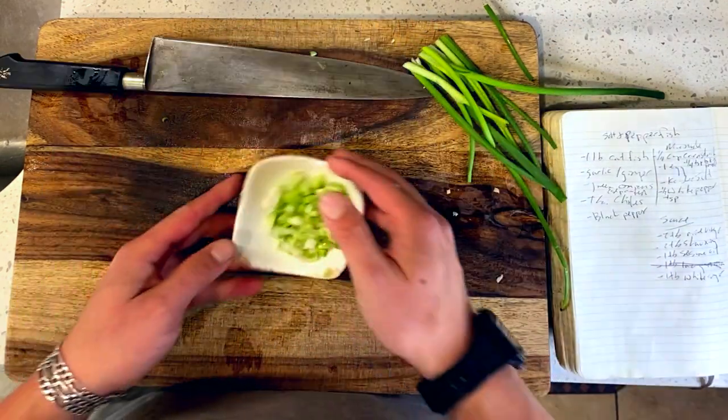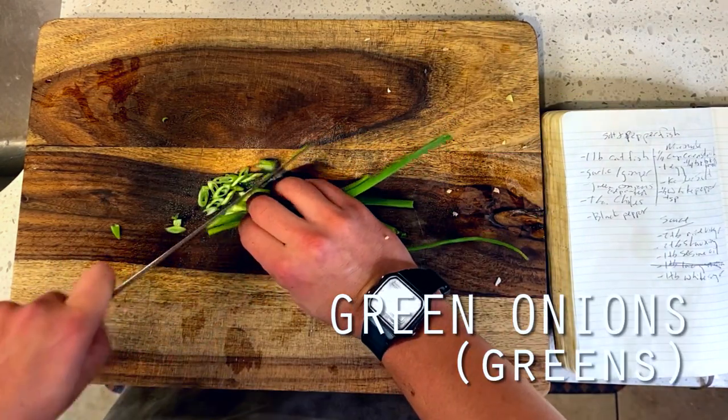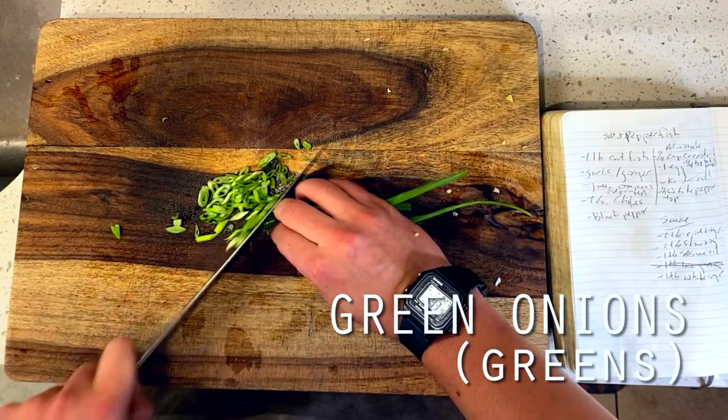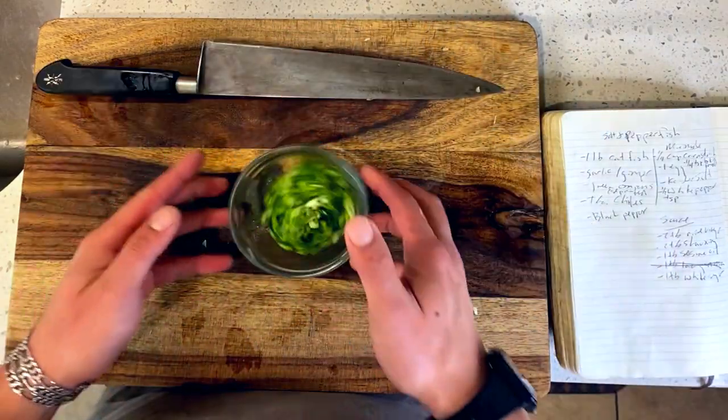So fresh and high-quality ingredients are super important here. Then next, I'm taking the reserved greens of my green onions, slicing them up thinly on a bias, and setting them aside for our finishing garnish later on.